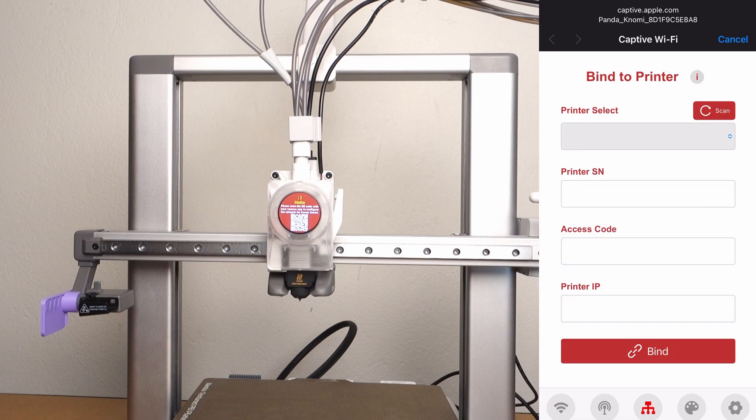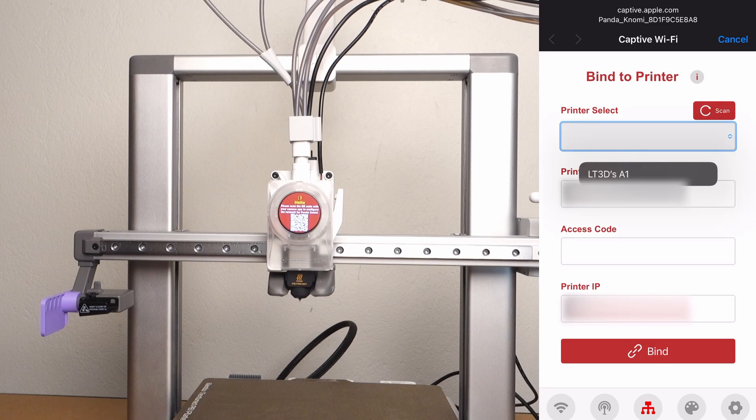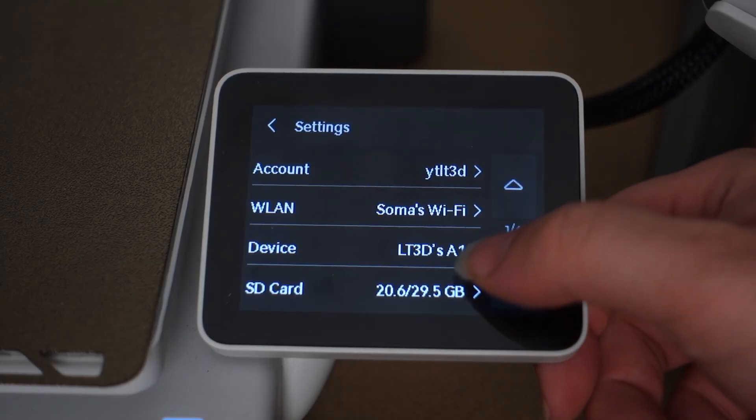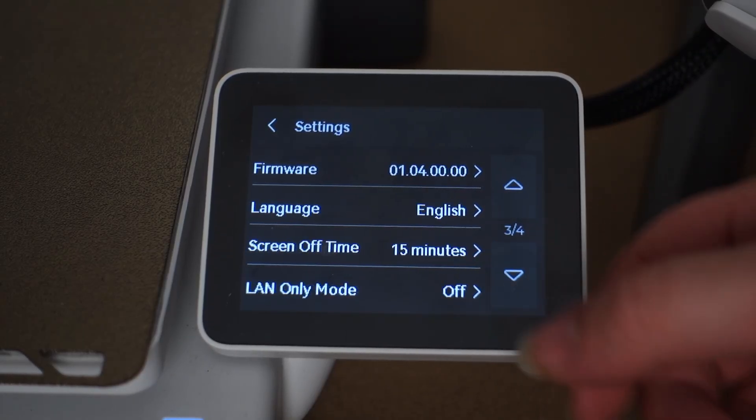The next step after connecting to your Wi-Fi is to bind it to your printer. To do this, you need to head to the printer section, scan and select your printer, then input the access code found on your A1 and press bind. If you're not sure where the access code is on your A1, you can find it here.